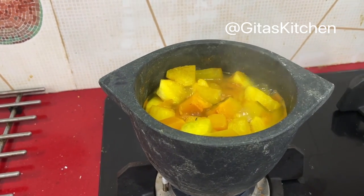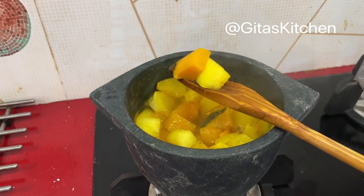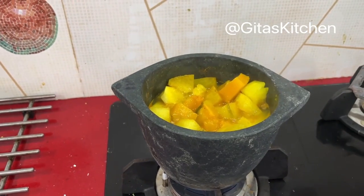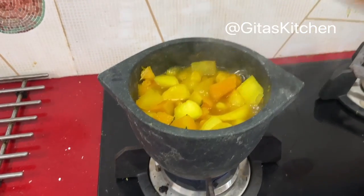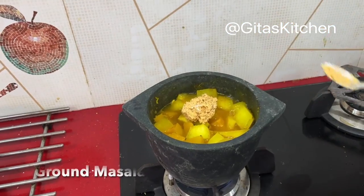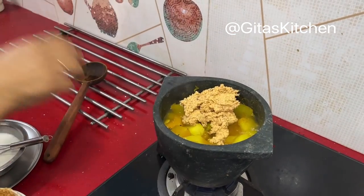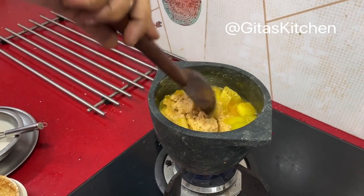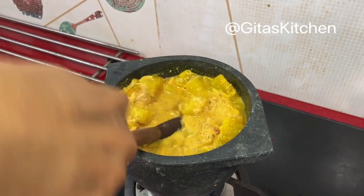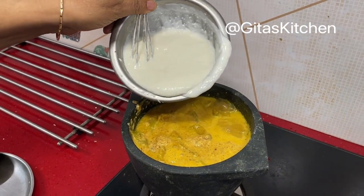Let's check the vegetable now to see if it has cooked. See, it has cooked well and soft, and the pumpkin has also cooked well. At this stage you can add a small piece of jaggery to it. Next we will add in the ground masala. Continue cooking it for just a couple of minutes more. Finally, add in the remaining beaten curd to it.